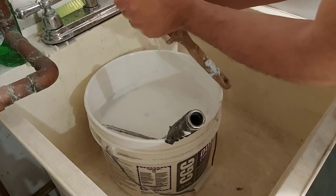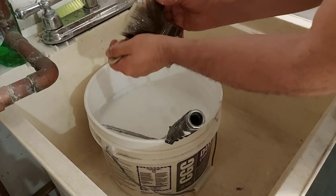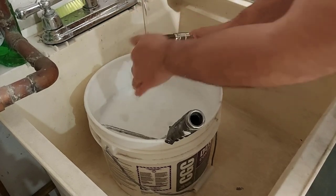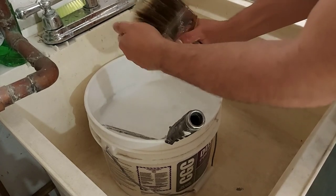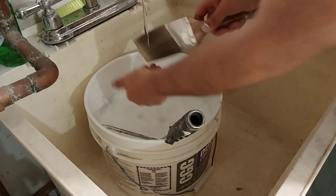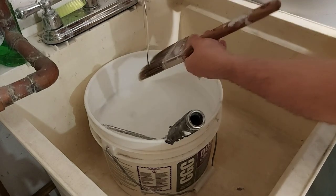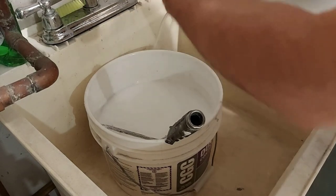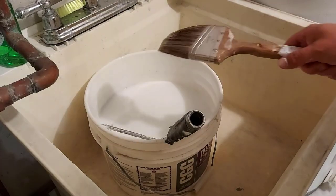When the bucket does get full, I'm going to take it outside and dump it. I have a place here on my property where I can dump stuff like this and it's not going to hurt it because it is all diluted heavily. There wasn't that much paint in the brush. I think we got most of it out — yep, we're done.